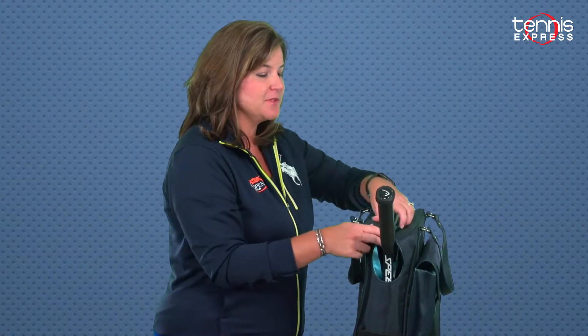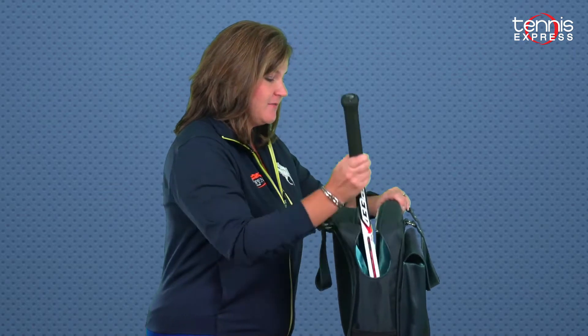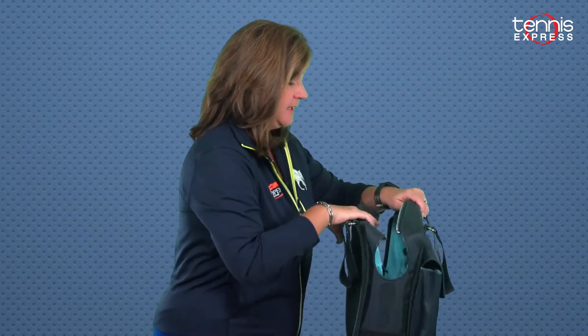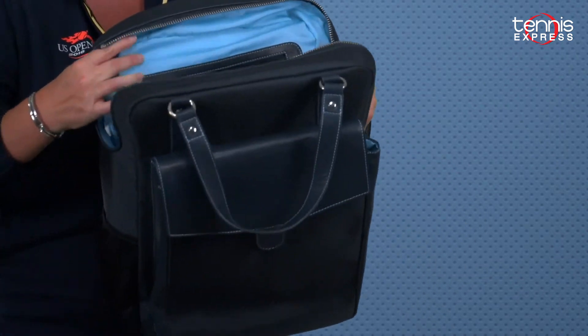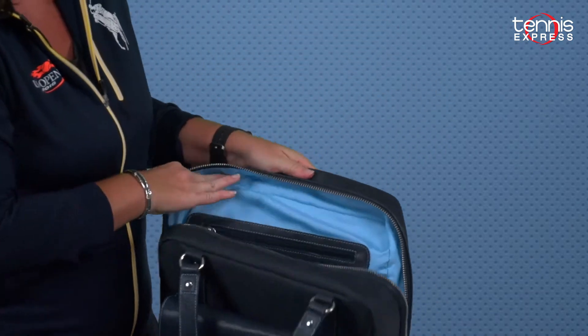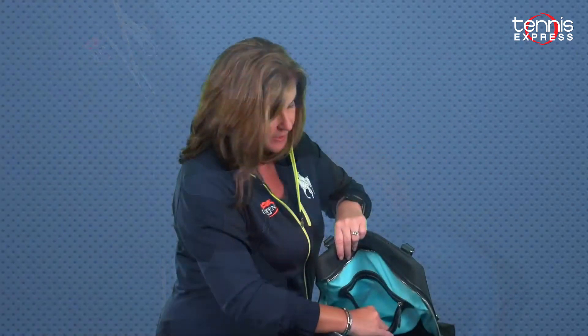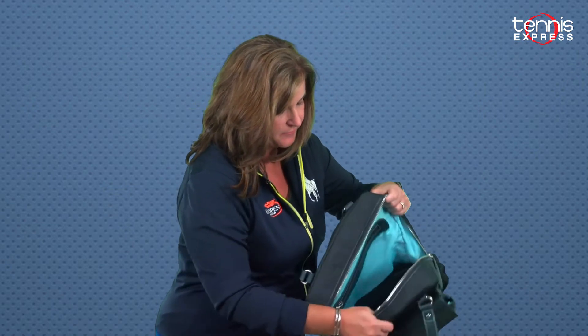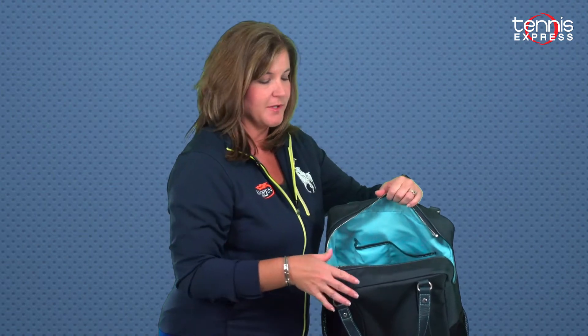One racket works perfectly with this bag but you could probably fit up to two if needed. The rest of the bag on the inside has a waterproof lining, which is perfect for water bottles, shoes, dirty clothes, nutritional needs — anything you need. The back pocket I would use for grips or dampeners. In the front there are two open pockets, generally where I keep my cell phone or things I need to access quickly on the court.